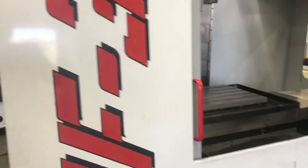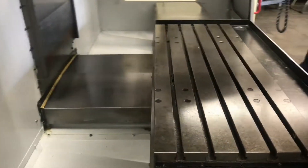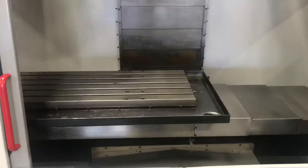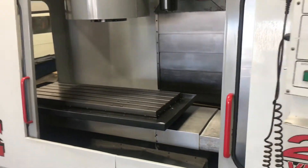I'll go ahead and list all the dimensions down below — the travels, the table size, all that good stuff. We're going to go ahead and start the program for you.